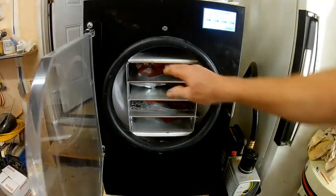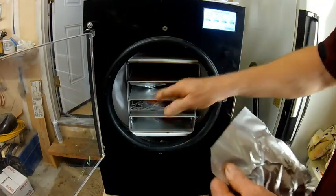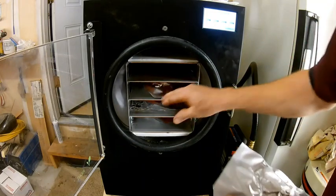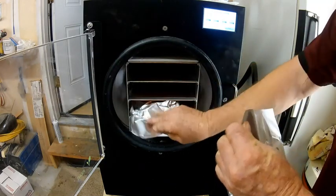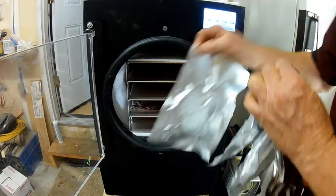And this is when the magic happens. I'll open the door, and as you can see, all the air has been sucked out of these bags. Now I'm going to go ahead and take these bags, pinch the corner just a little bit to make sure the vacuum stays in there, and take them back into the kitchen to seal them up.